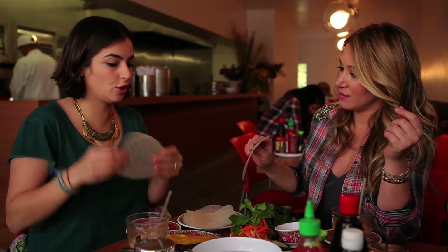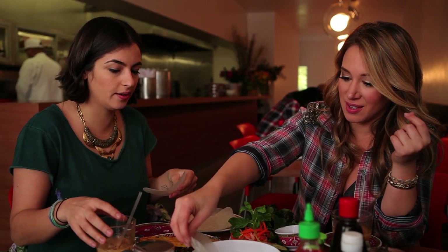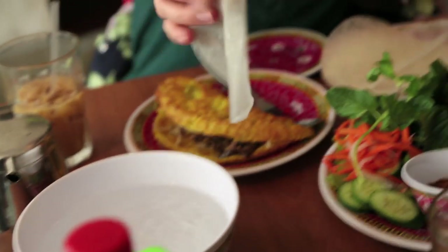You go first. Put it in 5-10 seconds. Drop it in. Look at this! It's hot! Okay, put it on your plate.